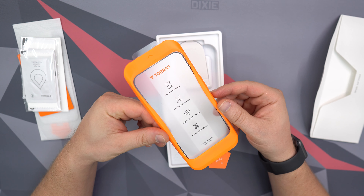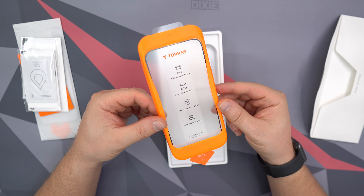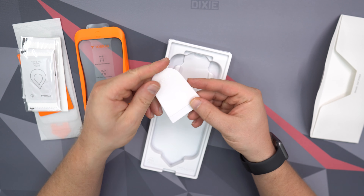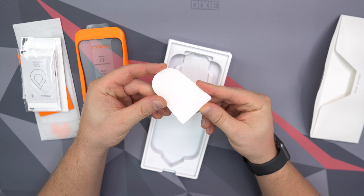If you've ever installed a screen protector, you know it can be a pain sometimes, and this just saves so much time. We actually have our second screen protector already installed in the frame, and then we have a little squeegee here so in case you do get some air bubbles you can work those out with it.